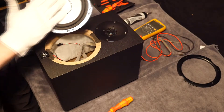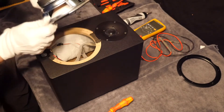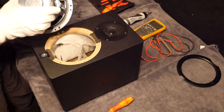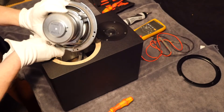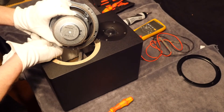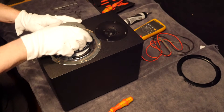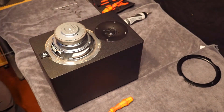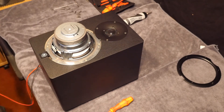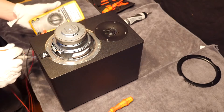Looking over the speaker I can't see any obvious problems. All the glue still seems intact. It is made in Indonesia and is rated at 4 ohms. I am wondering whether there is a small bit of debris or something from the manufacturing process that has got trapped in there with the voice coil which is causing the distortion, because these speakers certainly have not been abused. I am just going to put a multimeter on there purely out of interest just to see what the ohmage is of these coils.